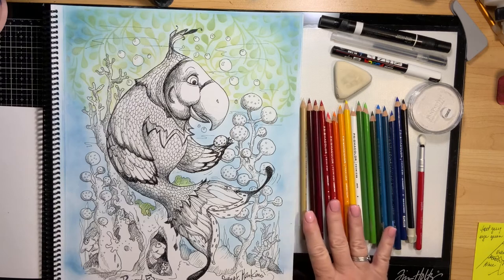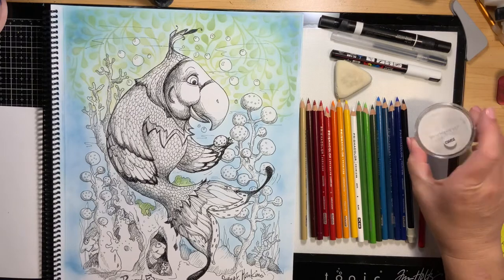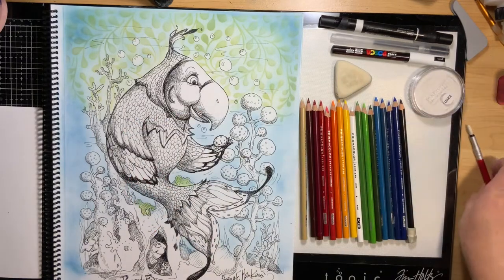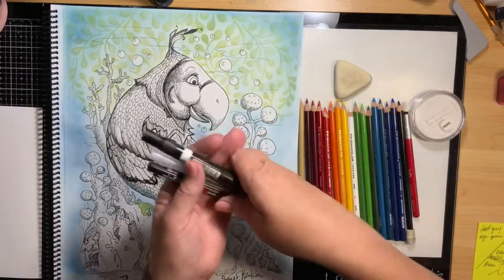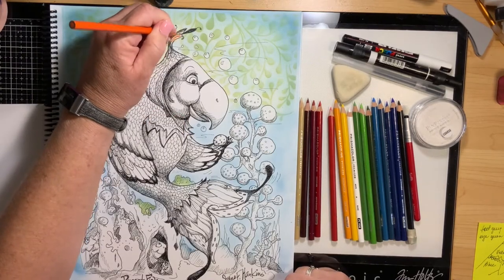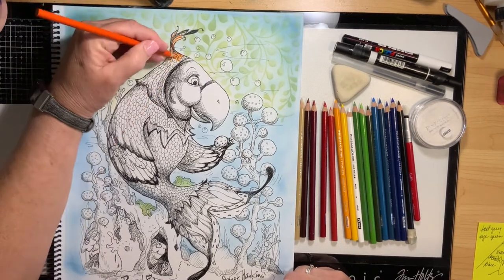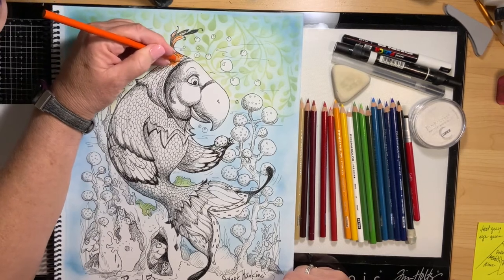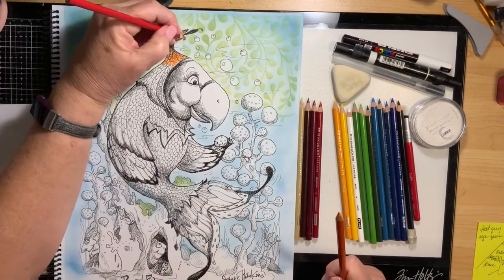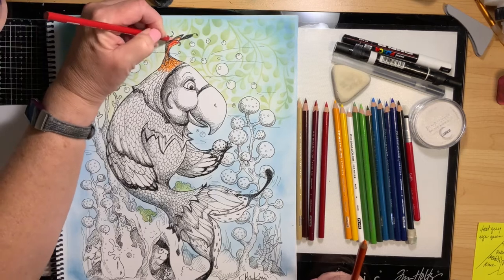Hello everybody, thank you for joining me again in Make and Do with June. We are going to finish this picture — this is the parrot fish from the Underwater World of Jane F. Hankins, and a link to her books will be down below. I did the background using pen pastels and a stencil, and now I'm going to color them with Prismacolors. I'll add a link below to the video of the background and also provide a list of the colors that I use on this parrot fish. I'm starting off with orange, and the color names are: orange, ginger root, Tuscan red, crimson lake, crimson red, carmine red, and sunburst yellow.